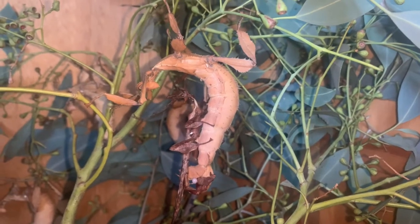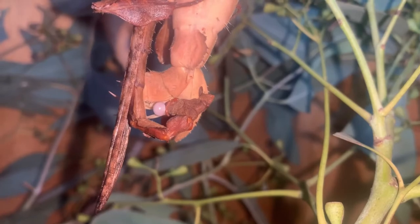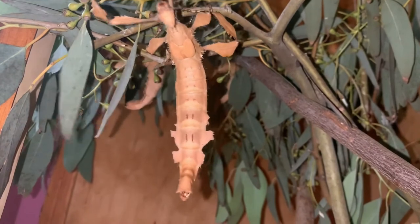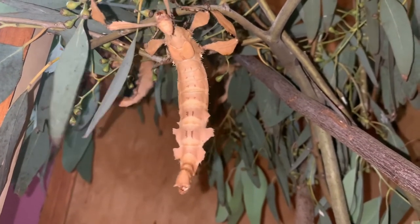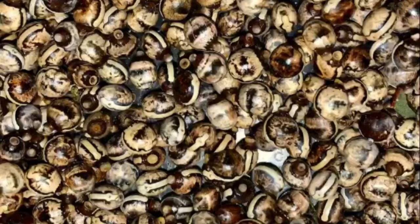One reason why Extatosoma tiaratum makes such great pets is the fact that they are very easy to breed in captivity. But once you have a couple of mature females that are flicking dozens of eggs a day, it doesn't take long until you become overwhelmed with how you are going to hatch your ever-increasing collection of giant prickly stick insect eggs.